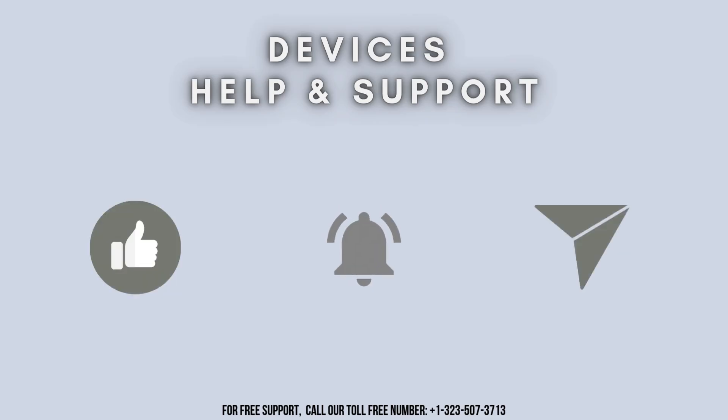Thanks for watching. Don't forget to like, share, and subscribe to Device Help Support. Stay tuned for more updates.